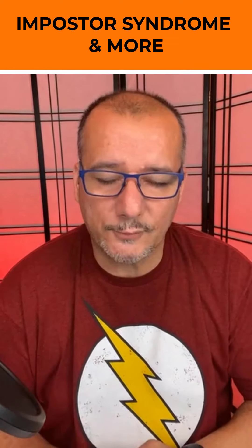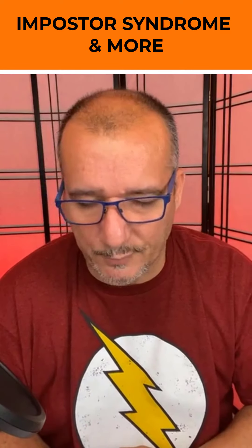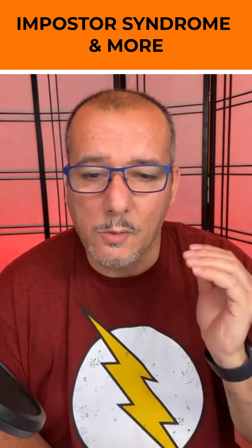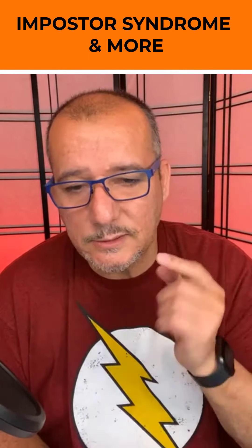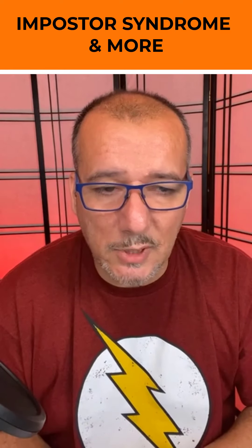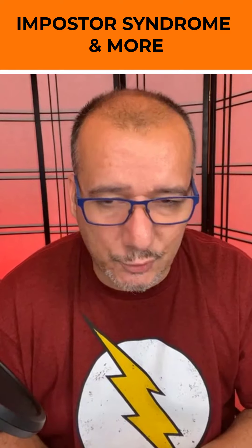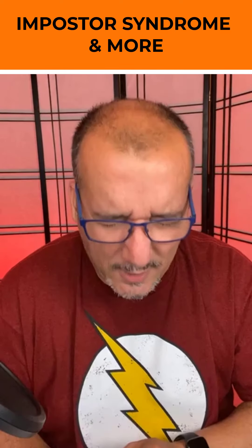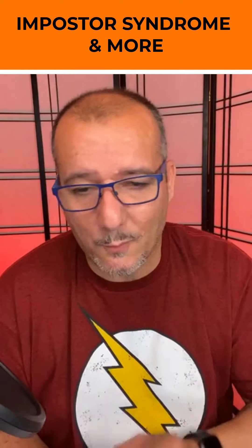We talk about the three major pillars of photography: lighting, composition, and posing. On Instagram at Clay Sousa Official, we post every single day — good content about photography to help you get better with your craft.